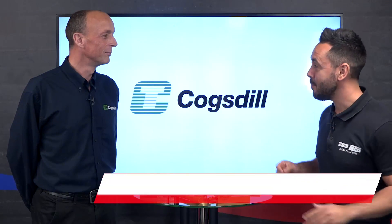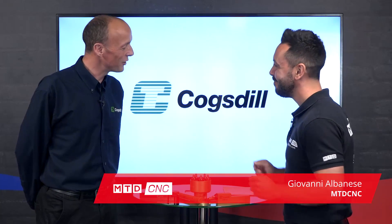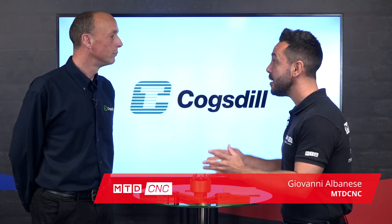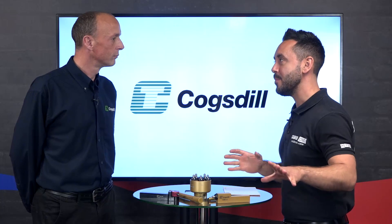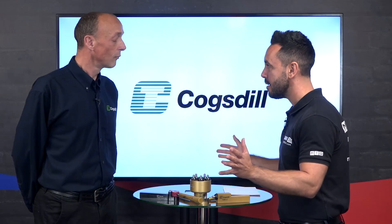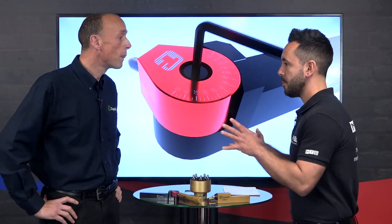Welcome to today's technical corner. I'm joined by Neil from Cogsdale. Today we're going to be discussing an overview of burnishing. For people that are not familiar with burnishing, let's start from the very beginning. Burnishing is a cold working process designed for improving surface finish, improving size, increasing hardness, and improving fatigue life — those are the four primary benefits of roller burnishing.